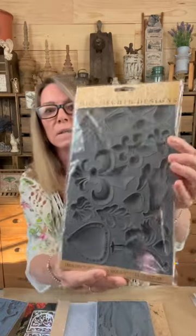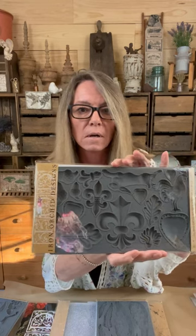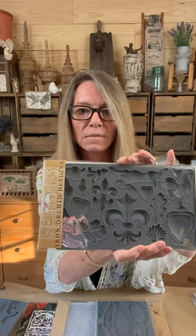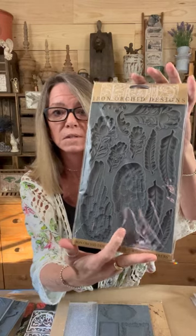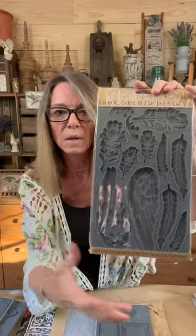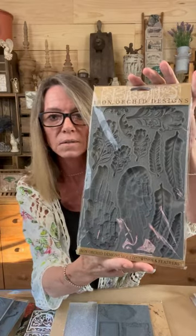This is the Fleur de Lis — an old classic, never going to die. There's a rabbit, but a little bit of everything in here: Fleur de Lis, some hearts, some rooster, a bunny, fire, acorn — all kinds of crazy stuff. One of my favorites: Wings and Feathers. Y'all, look at the details in those feathers. The wings are great — they're a good size. I haven't used a lot of them, but we need to because the details are great.